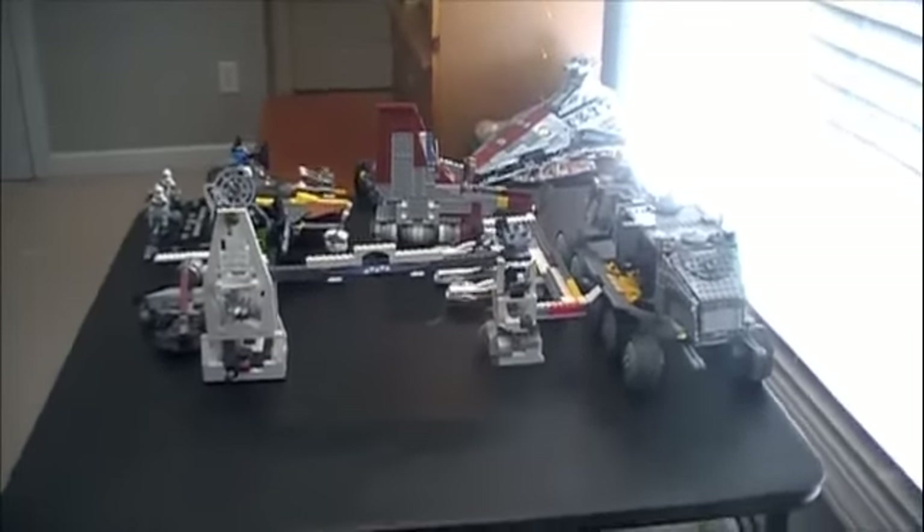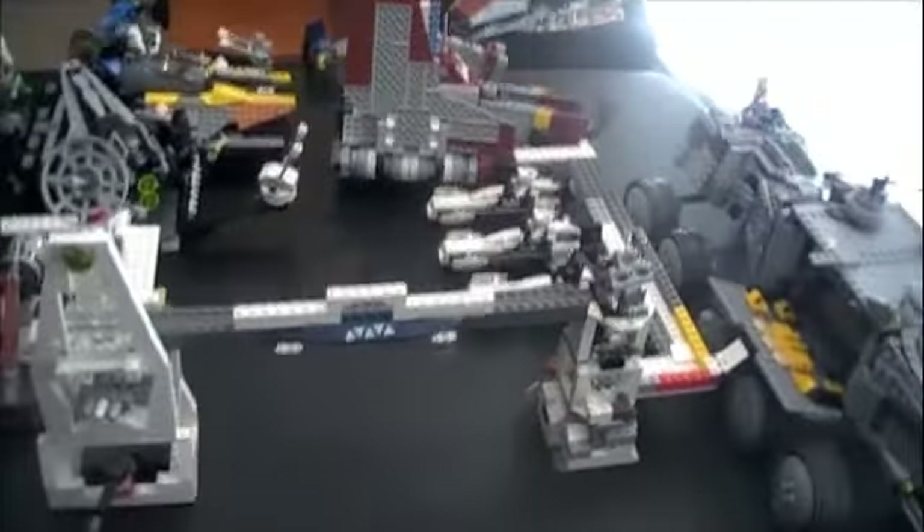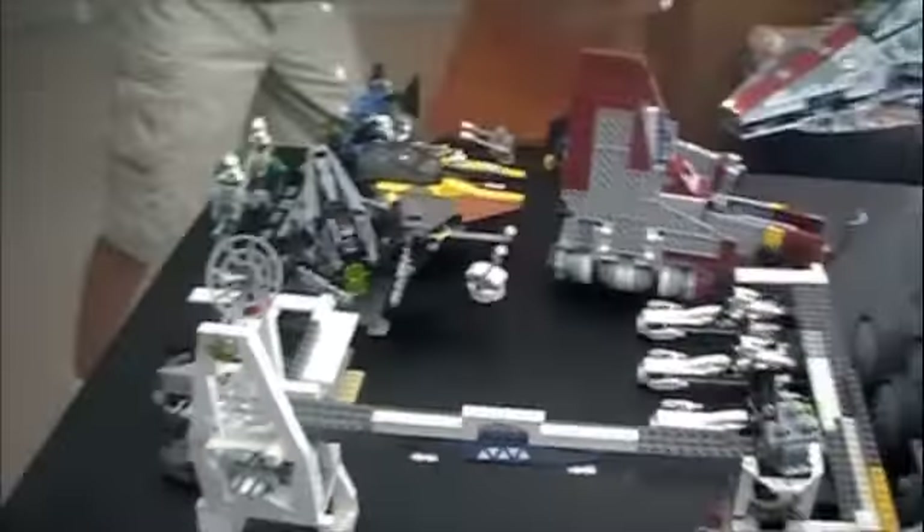Hi, what's up guys? This is Ben and Jake here with our Lego Review. I made this base with help from Jake, and that's a bunch of our Lego sets. Here's Jake — what's up?